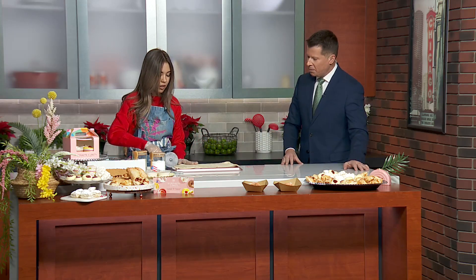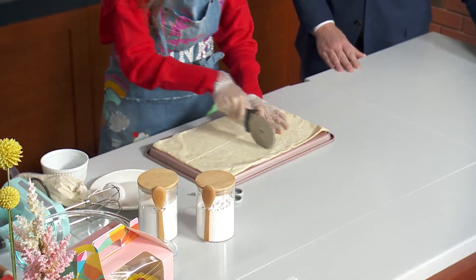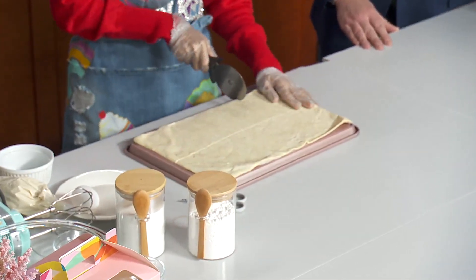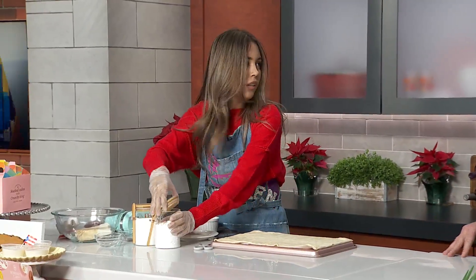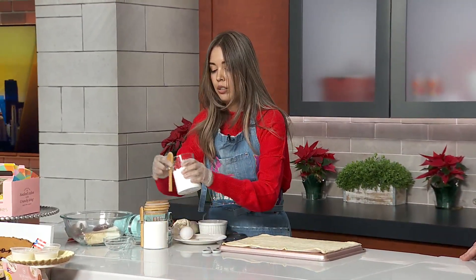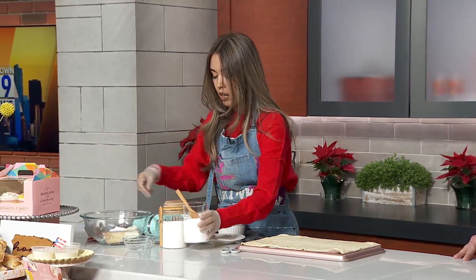So what do we have going here? The first thing we're going to do is prep the puff pastry — we're going to cut it into smaller rectangles because this will be too big for a quesito. Then some people like to just put the cheese straight on there, but I like to mix mine with a little bit of vanilla and a little bit of powdered sugar. You can do this however sweet you want it.